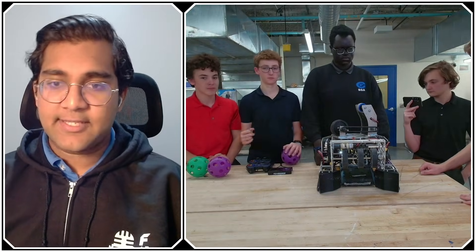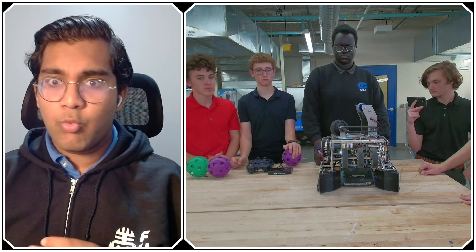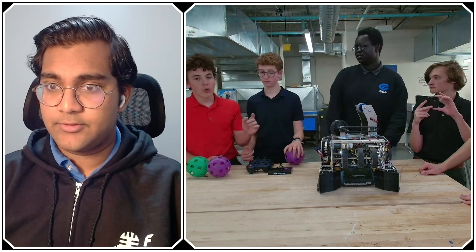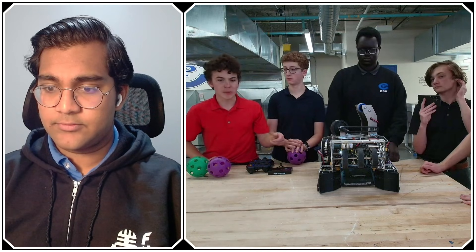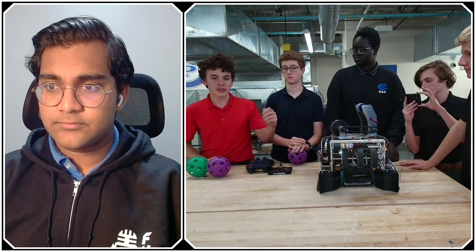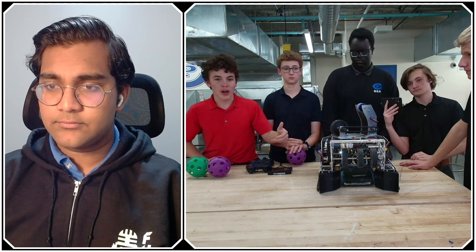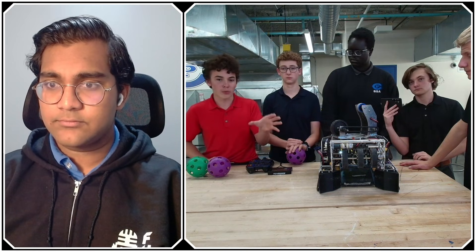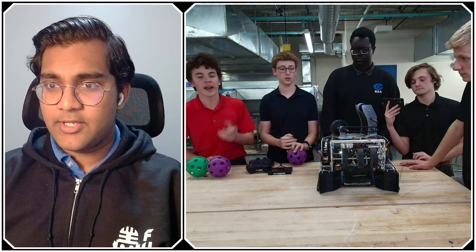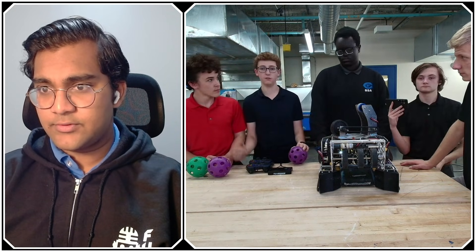Now talking about adding that counter roller — you guys have built robots before without one. What difference did adding the counter roller make? We added the counter roller because during our matches, the ball would either bounce out or bounce around for too long. So we added the counter roller so that when we shot it and it went to the goal, it didn't bounce around and went almost straight to the exit ramp. It went from about one in five going in, to almost all of them going in.